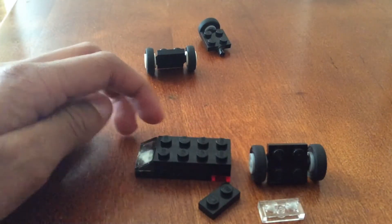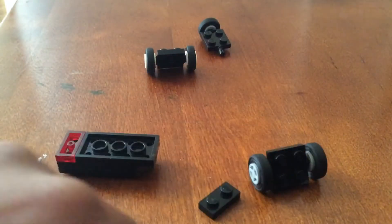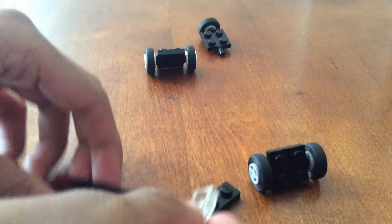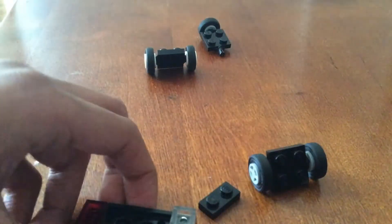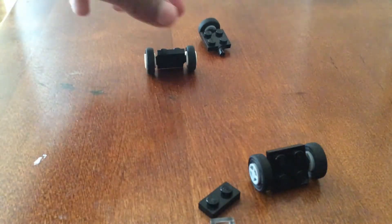Now flip it upside down — the tail light is now the front. Grab a clear white piece, or a yellow solid, and stick it up front. It should look like that.